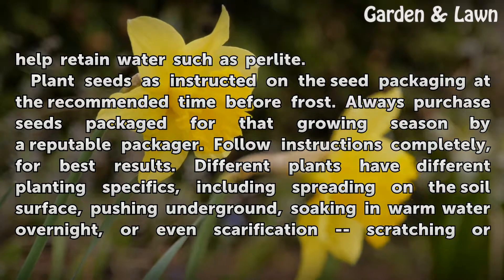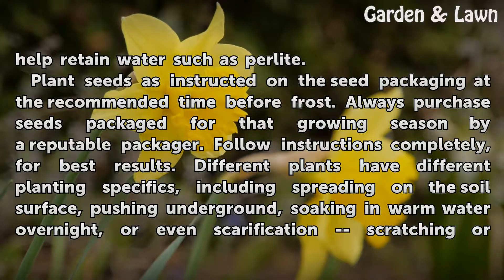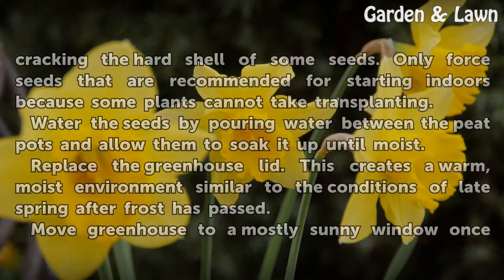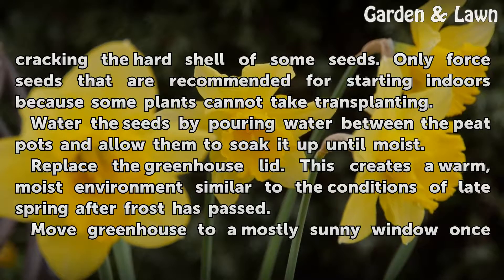Different plants have different planting specifics, including spreading on the soil surface, pushing underground, soaking in warm water overnight, or even scarification — scratching or cracking the hard shell of some seeds. Only start seeds indoors that are recommended for it, because some plants cannot take transplanting.